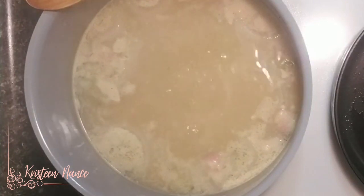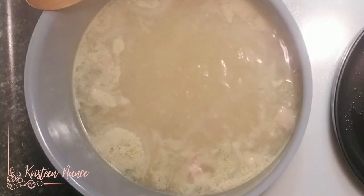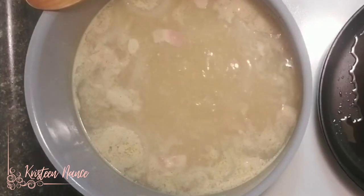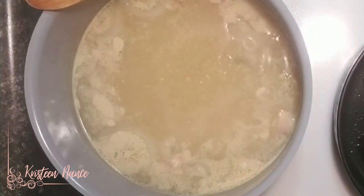We'll also need some strings to tie up the Rouladen to hold their shape while we bake them. Before I assemble the Rouladen, I started boiling my broth ingredients and I just put this on low heat so that by the time I finish rolling up the Rouladen and browning them, this will be ready to be poured into the baking dish.